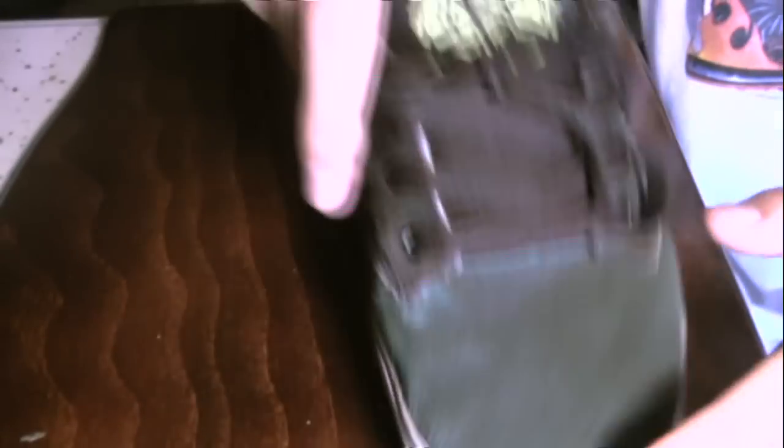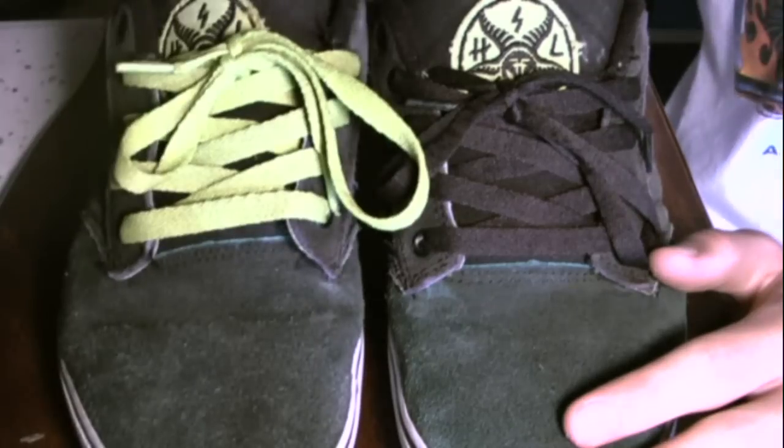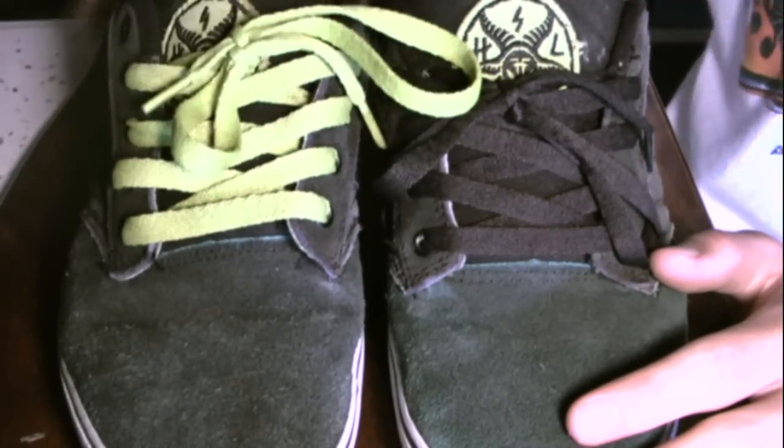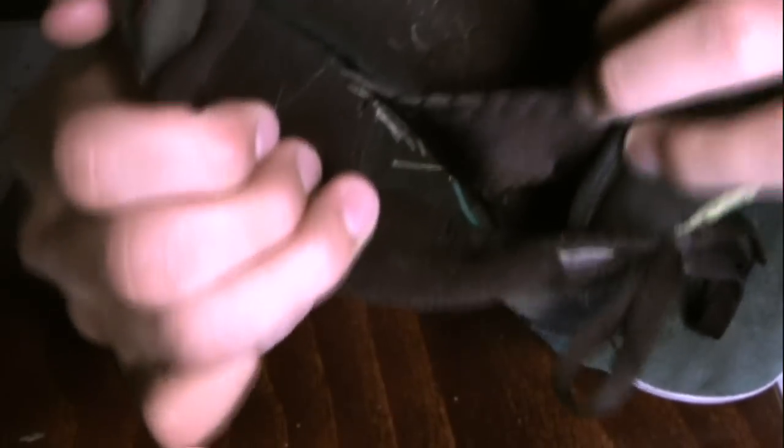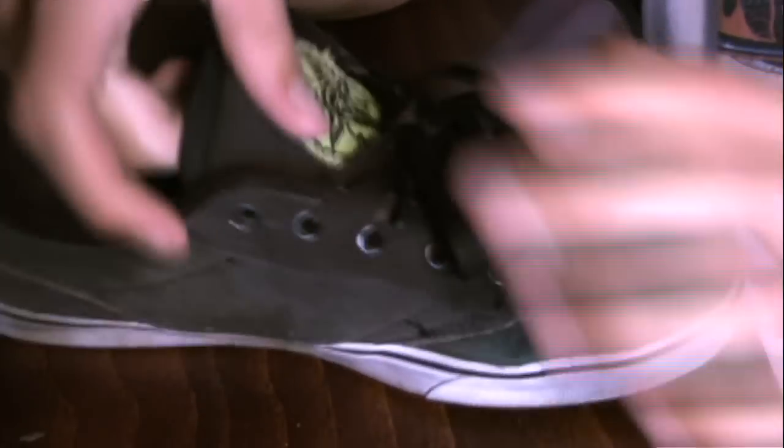It came with two different shoelaces — it came with a black one and it came with this green one right here. I just have one of each. And if you can see on the inside, they have these little straps right there and right there, so even if you unlaced them all the way, your shoe would stay on.